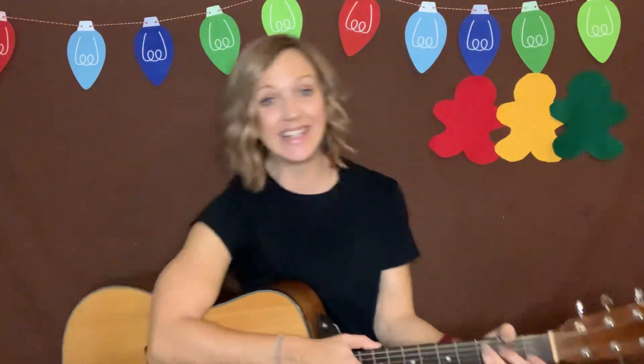And here comes our next color. We have the color green. If you know green, we're going to go like this — we're going to lean to the side. And if you know the color green, the color green, the color green. If you know the color green, lean, lean, lean, lean, lean.